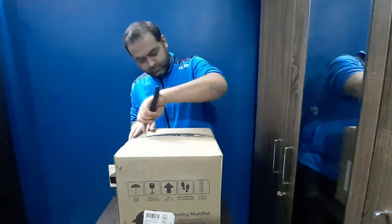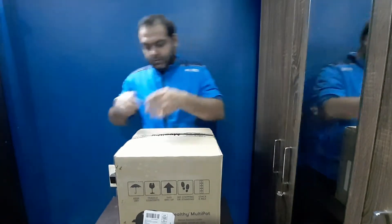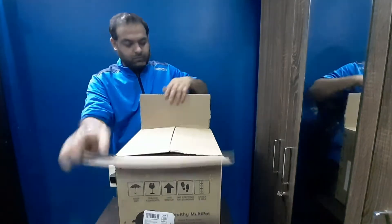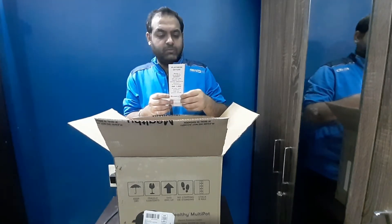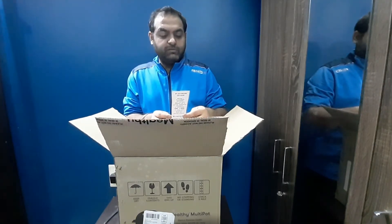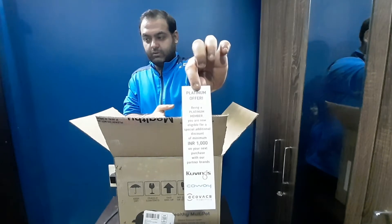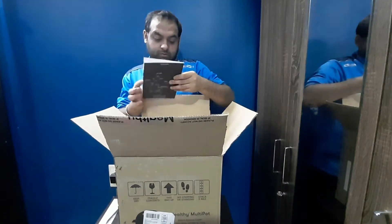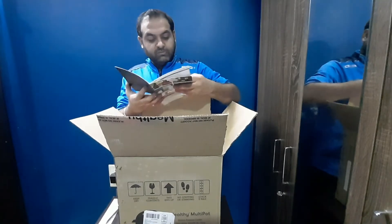The first thing we see in the box is a platinum offer: being a platinum member, you are eligible for a special discount of 1000 on your next purchase. There is also one more booklet with some details about the sister companies — we'll keep that aside.